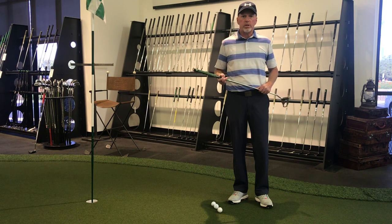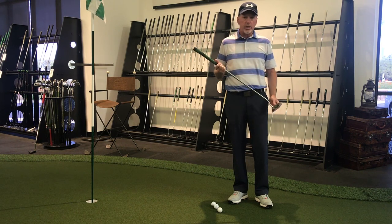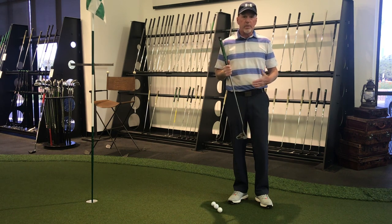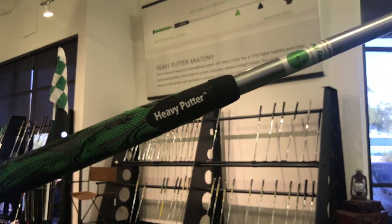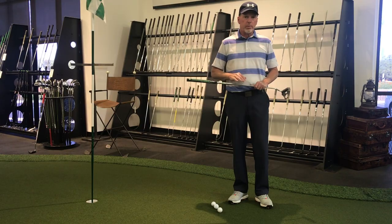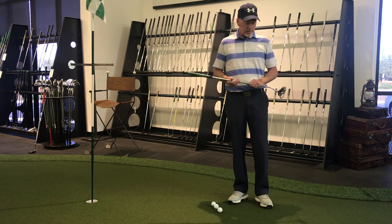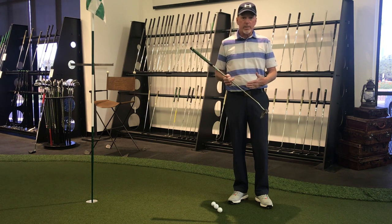In this week's video, a little switch to short game - working on some putting this week and specifically taking a look at a different putter that's been around for several years and is really effective. Many guys have used it on tour. It's called the heavy putter, and this is a great technology - certainly different than other putters, completely different technology, and one I really like.